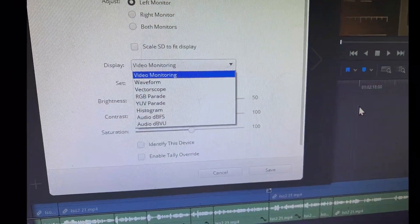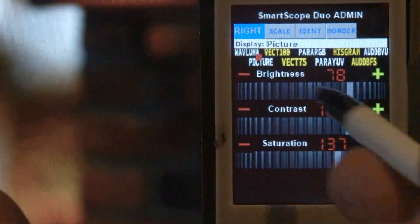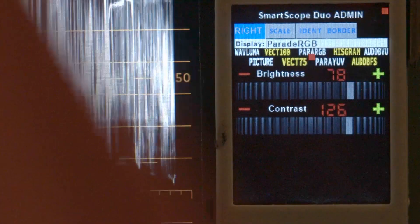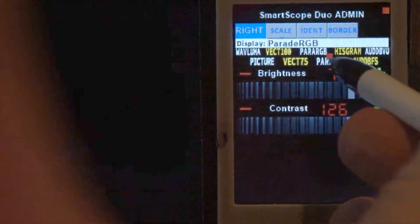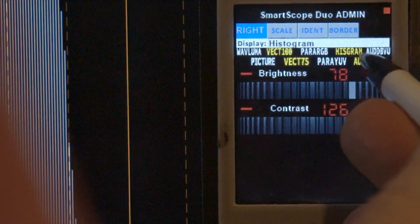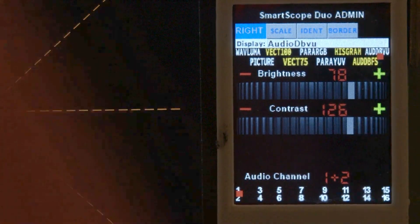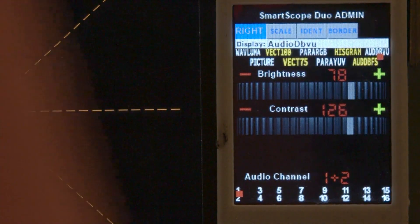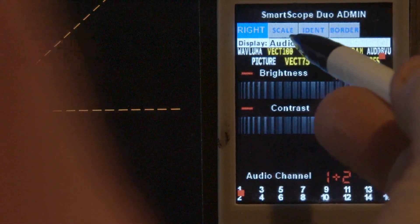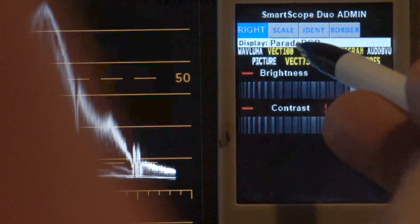These are exactly the same settings available on the software control panel. We can select Picture. As I went through each one of those you might notice the display showed variations in each particular setting. You can also step through forward one at a time by just clicking on the name and that'll step through each item.